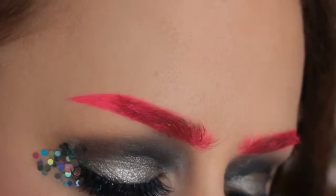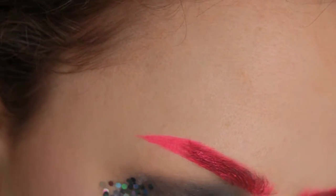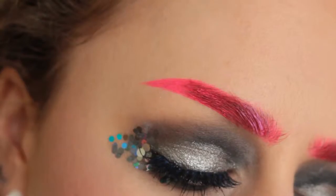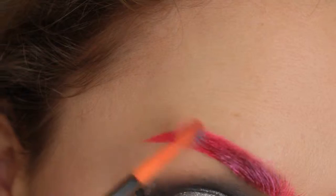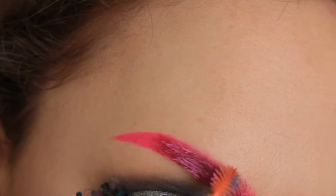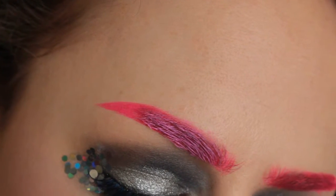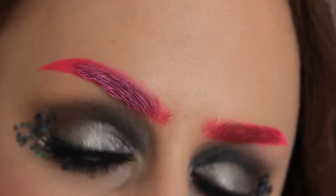So the second colour is going to be Jeffree Star Queen Supreme. I'm just taking some on the back of my hand and then I've got this little spiky plastic spoolie. I'm going to take some on that and just run it through my brow hairs. This will coat the hairs so they look less brown, but it'll also lighten up this area so that overall it's tonally better. If you wanted even more of an ombre brow, you could use a lighter colour or mix this one with a white to run through the front.